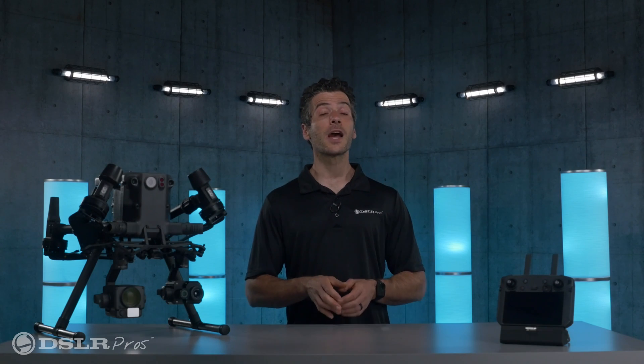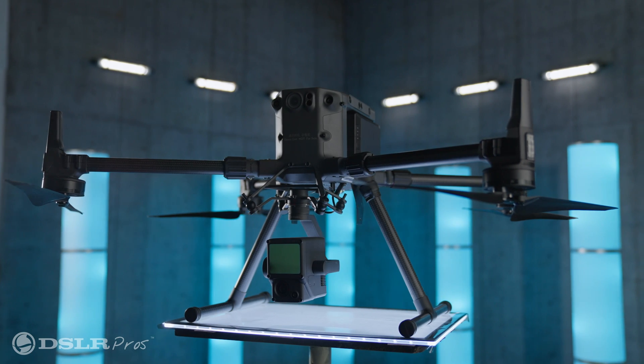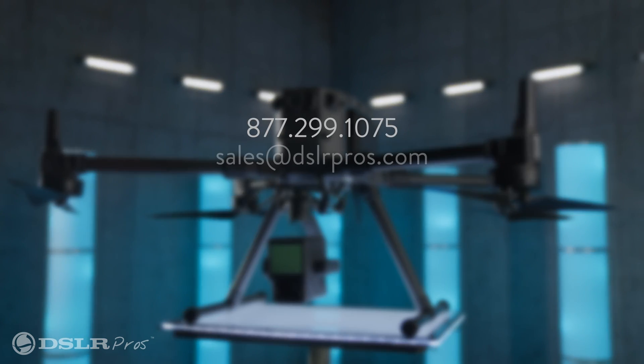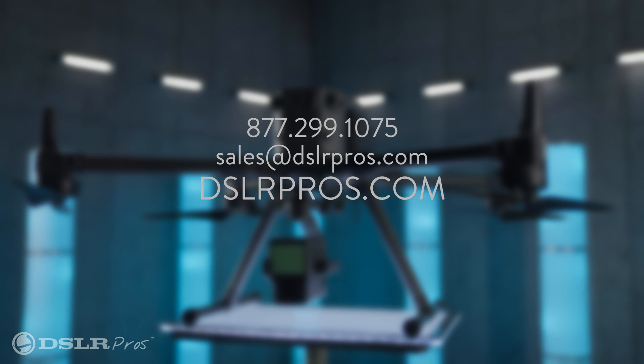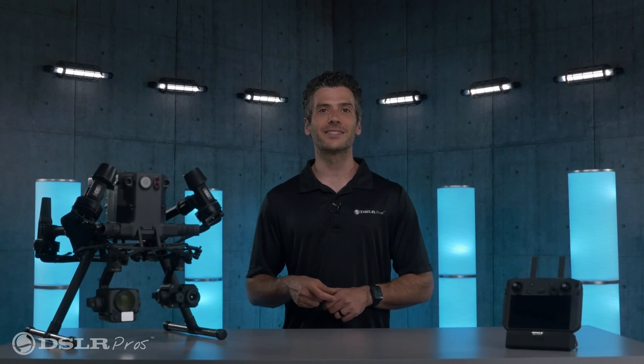Alright, so this covers most of the new features of interest in the V3 update. If you have any questions about this latest firmware release or DJI's Matrice 300, just give us a call, email us, or visit us at dslrpros.com. I'm Danny, thanks for tuning in, and fly safe!